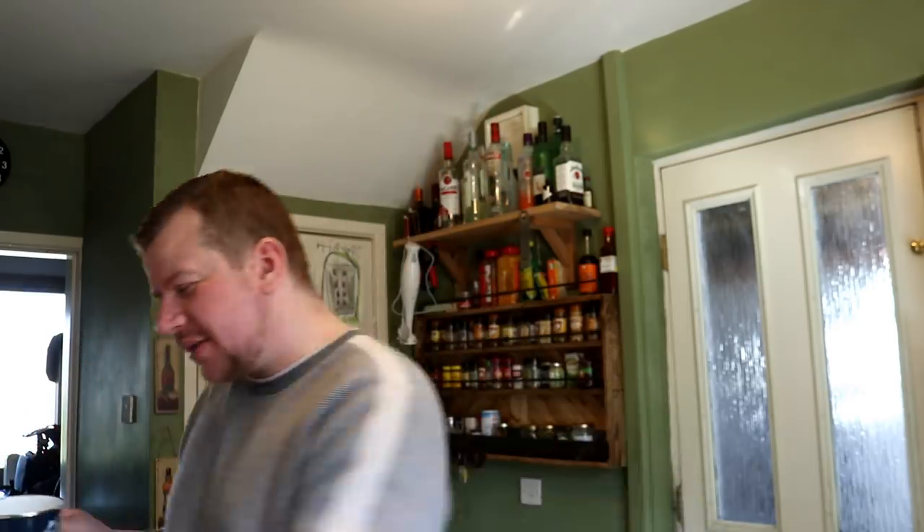Well good morning folks, or good afternoon in my case, welcome to the vlog. Milk — yes, one of the finest things to come out of a mammal's body. This is whole fat milk from the supermarket, Tesco — nothing particularly different about this milk, and today we're going to use it to make some mozzarella.